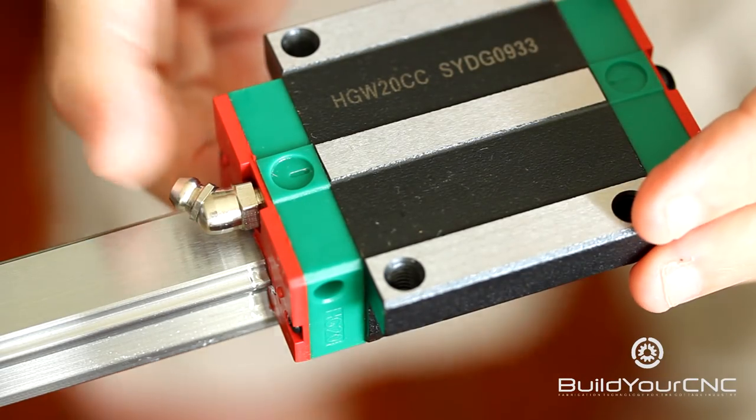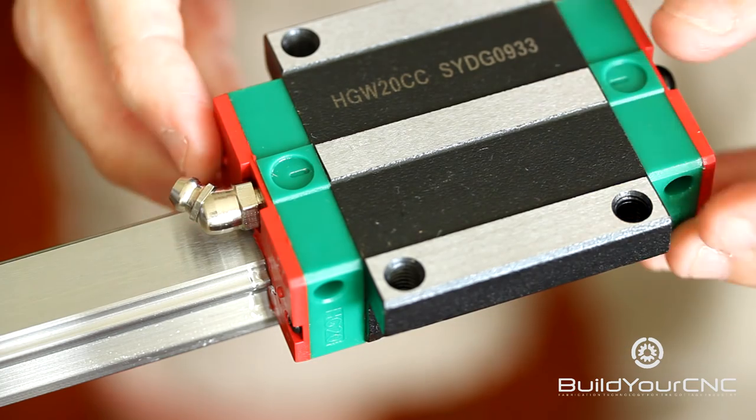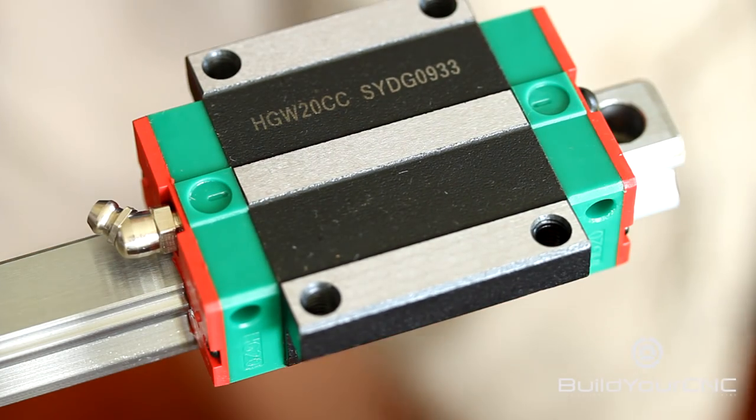You'll want to make sure that you grease the block a couple of times before the initial use and keep it greased thereafter.